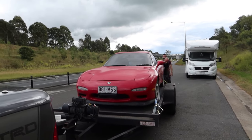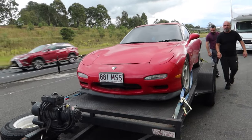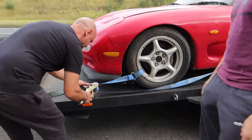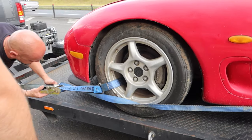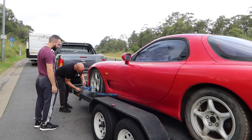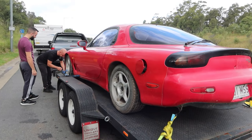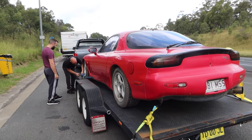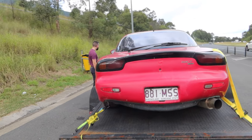We've just pulled over on the side of the highway just to check the straps. Oh my God, I can't believe this is mine. Just to check the straps and make sure everything's on there tight because we've got a bit of a drive to go. But wow, look at that - I'm going to have to fix that, but I'll give you guys a full overview once we park up when we get home.